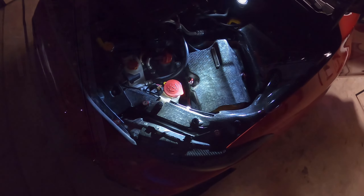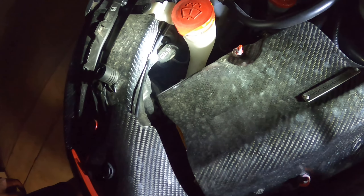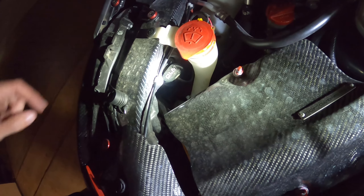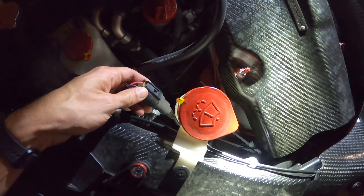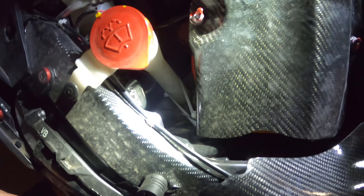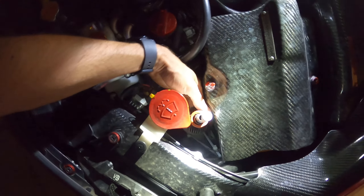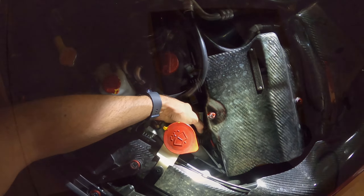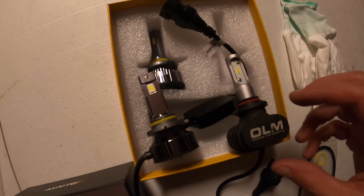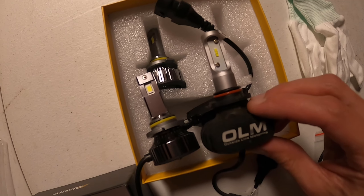We'll start with the driver's side first. If you look at where your washer cap is on your WRX, right there is the bulb itself — super simple. You can see the plug right here. Basically all you do is just grab the light itself, twist it counterclockwise, and pull it out. That simple. I'm going to unplug it and plug the new one in. I just want to show you a comparison — look how big that one is on the right side, that's what I had before.